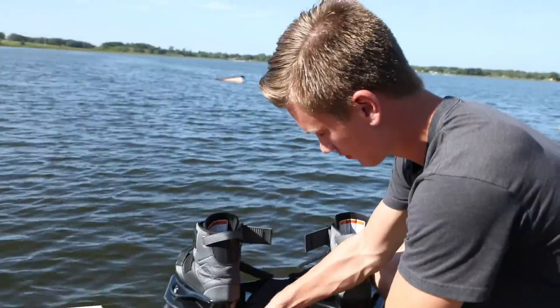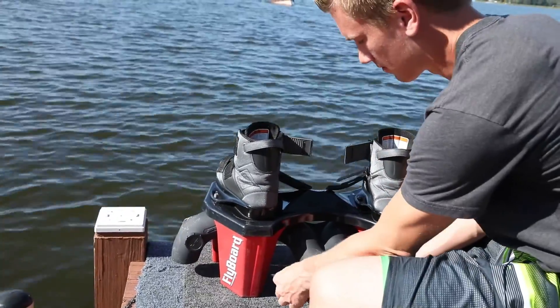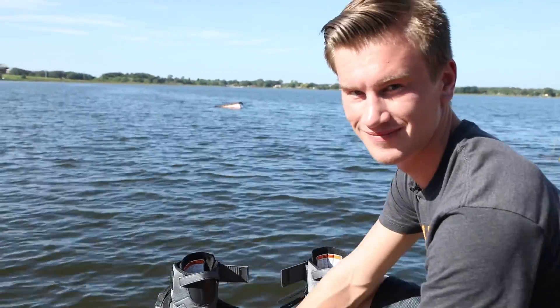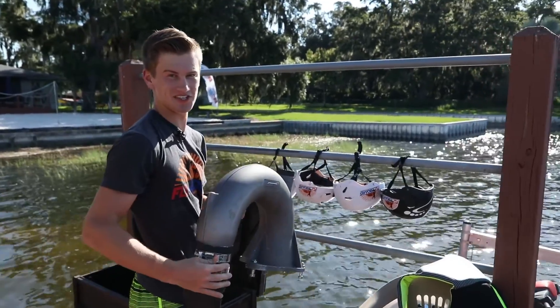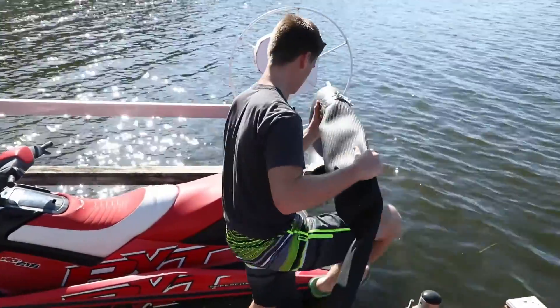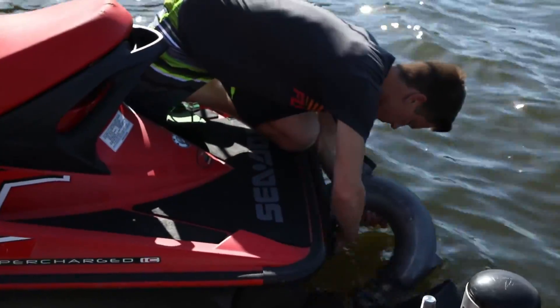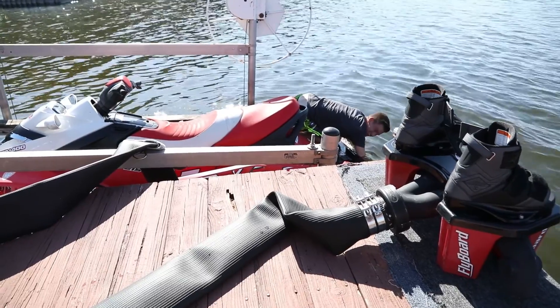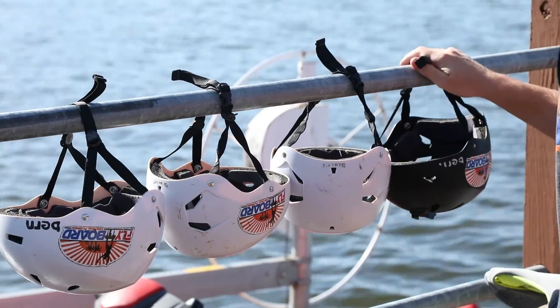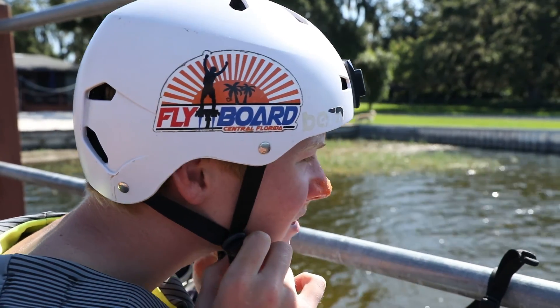Close the snap and we're good to go — now we got it connected to the jet ski. This is the big part: this connects to the jet ski and gets all the power from the jet ski. Of course you also need safety wear, so life jacket and helmet — always important — and now we're all good to go.